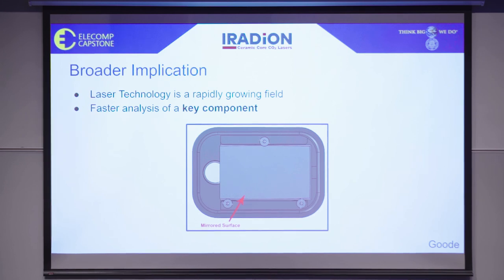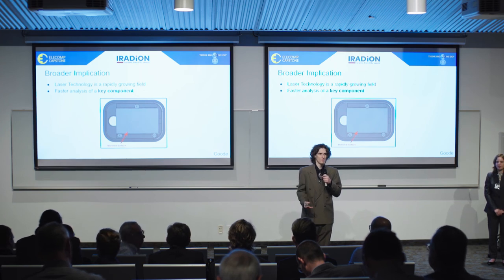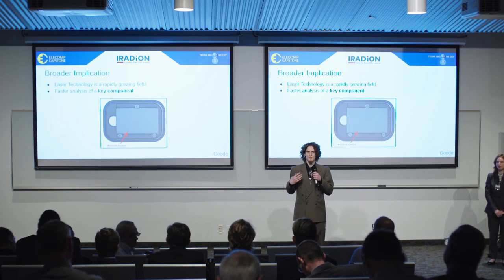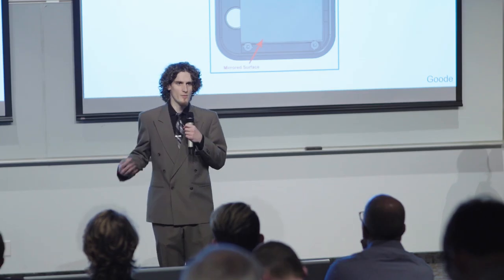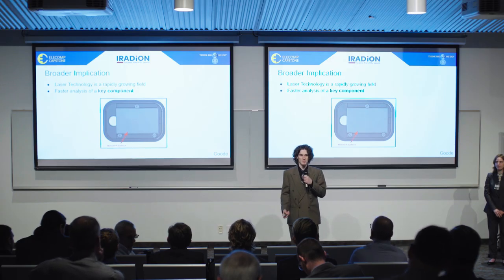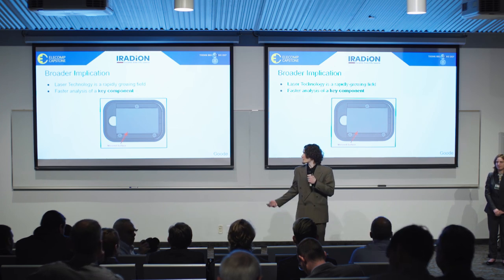As you may or may not know, laser technology is vastly growing with applications anywhere from metal engraving to gene de-stressing. With this growing demand and growing market, Iradion needs to be able to keep up with demand and get lasers out there quickly and affordably. Our project would ensure they can do it as fast as possible and make sure they are not wasting any parts or time in the process. Next, Catherine will speak about our key accomplishments so far.